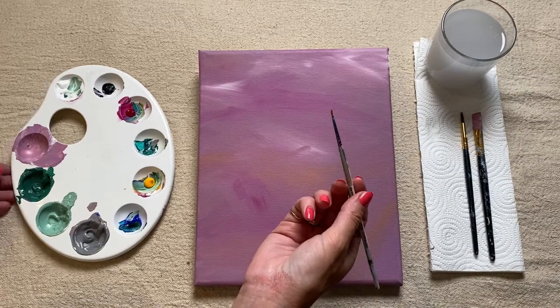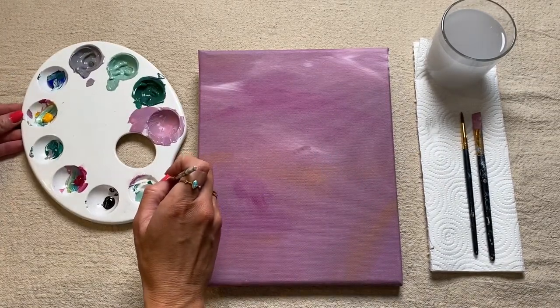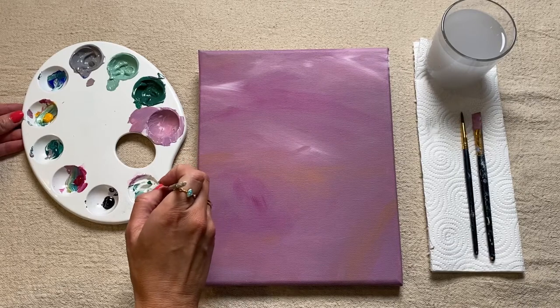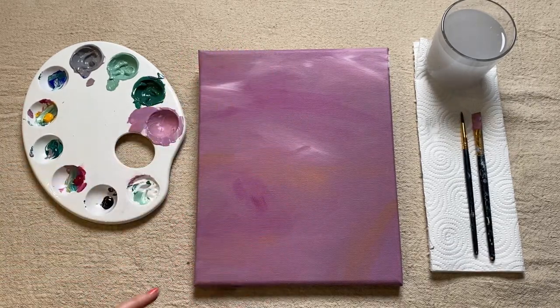Pick any brush that you like for this — I'm just going to use a really small one — and we're just going to start by using some white paint. Picking up some of this white paint with your smaller brush, just decide now where on your canvas you want your plant pot to be.